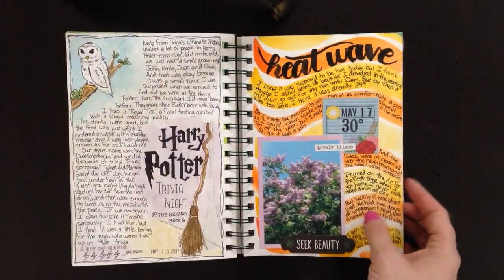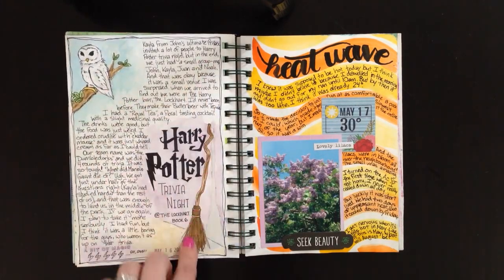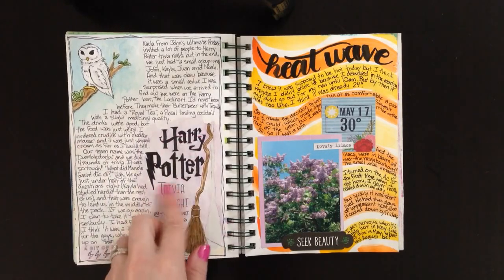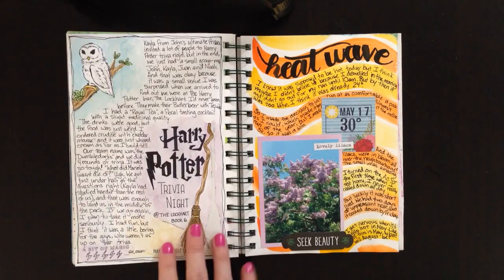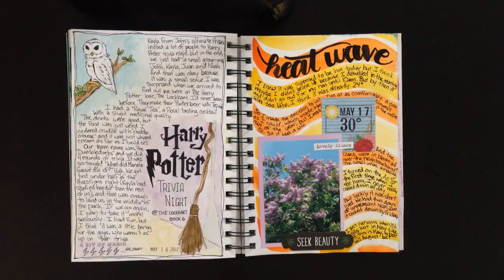We did a Harry Potter trivia night. My husband and I were watching a movie so I had a lot of time to do some drawing. I drew a frame, a broom looking up Harry Potter's broom online, tried to draw Hedwig on a branch, and lettered the title. For my journaling I tried soft watercolor tones — normally I like really bright bold tones, but this is a really different look for me and I like it. I want to just keep doing different things.